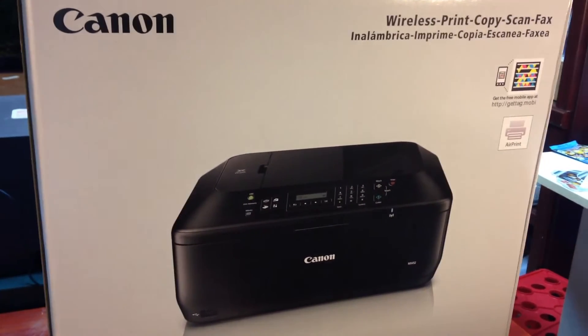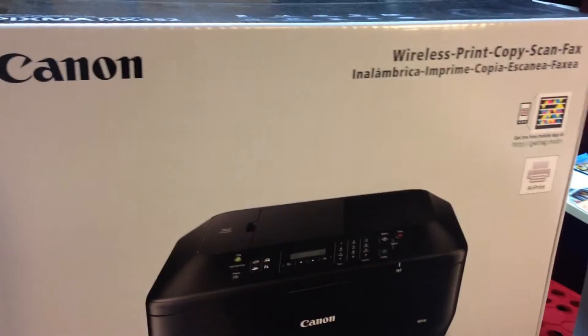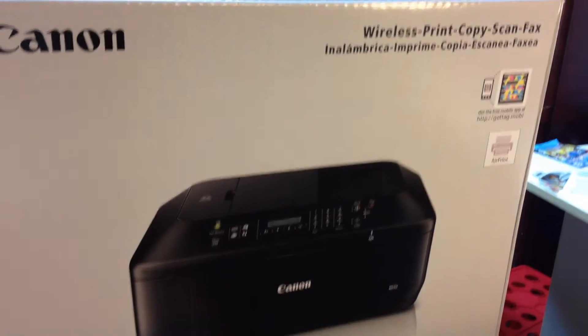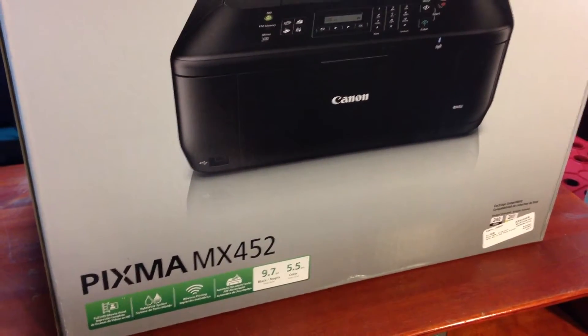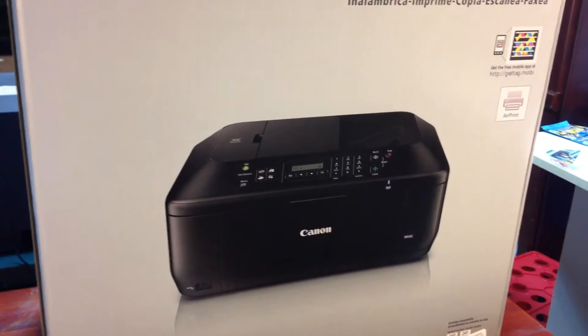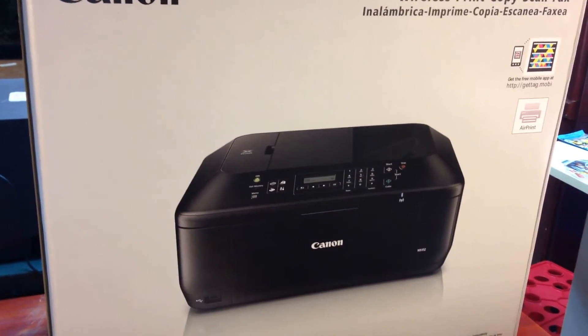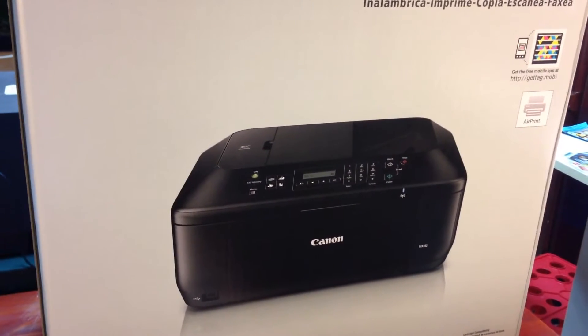Hey, it's BrickZar and today I'm going to be looking at a new printer that we have. It's a Canon wireless print copy scan fax thing — the PIXMA MX-452. Don't ask me how much this thing costs because I don't know. I got this for free and I've been needing a new printer for doing some color printing.